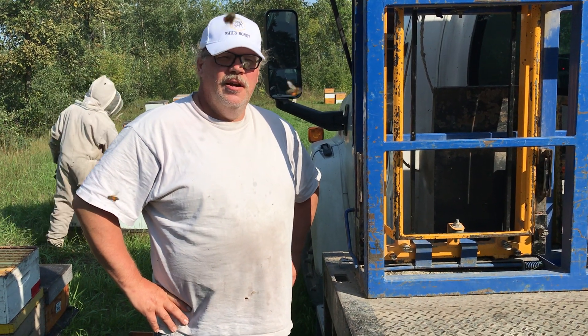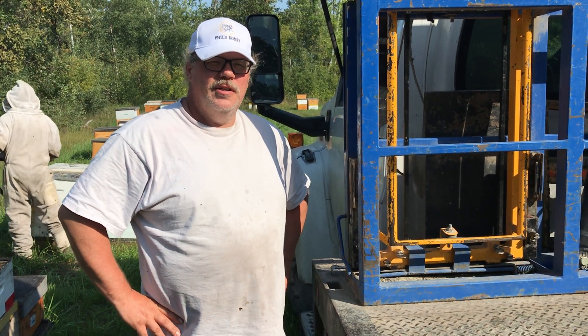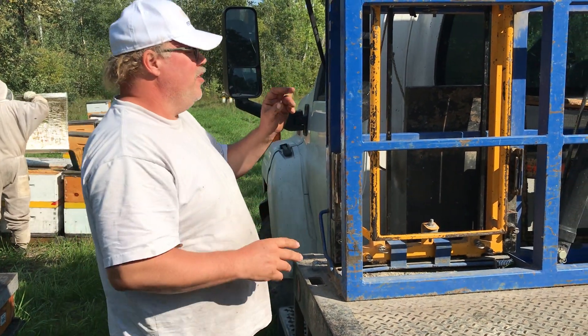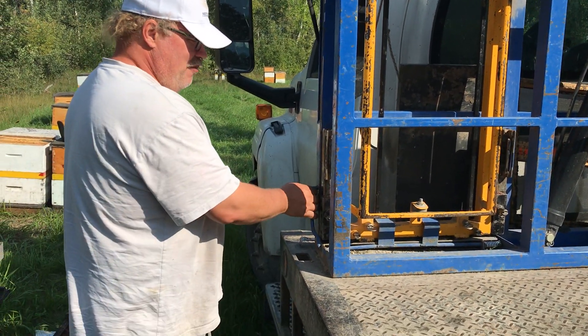Hey folks, Phil the B-Man here, another episode on Easy Loader Hacks. This time I'm going to focus on the grabber.